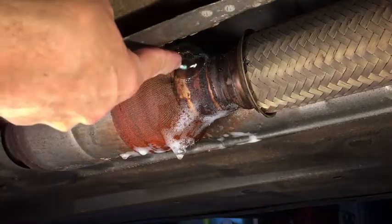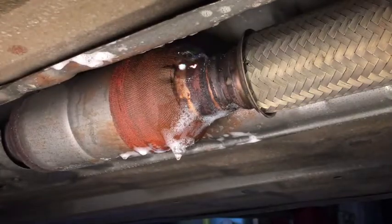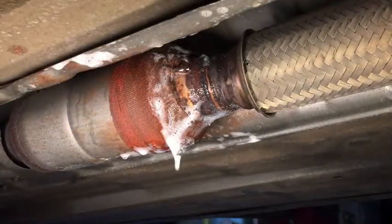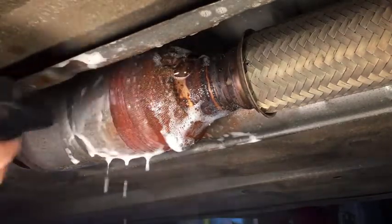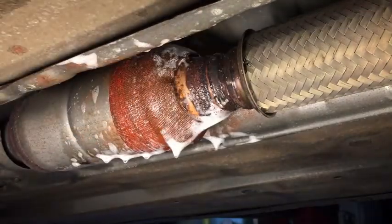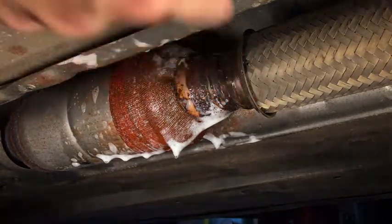I haven't sprayed any on this side yet. You can see a bubble right up there at the top, so there's definitely a leak — see right up here where that air bubble is forming? But still much better than the huge holes that were there two years ago when I applied this wrap.